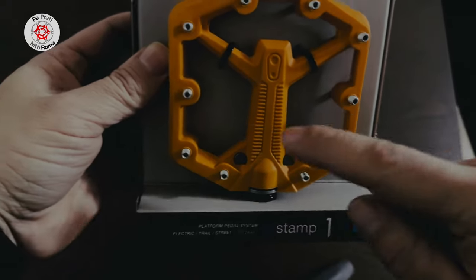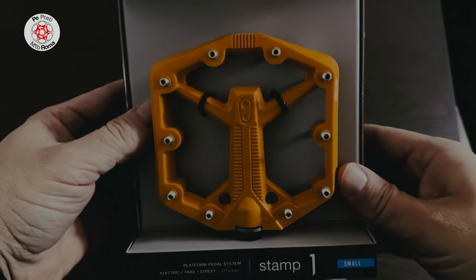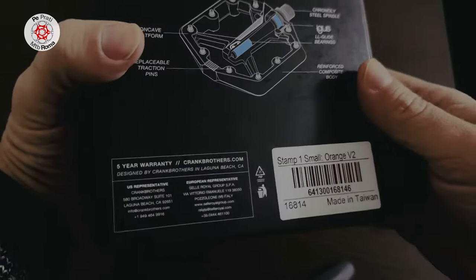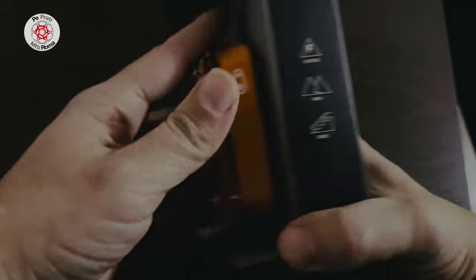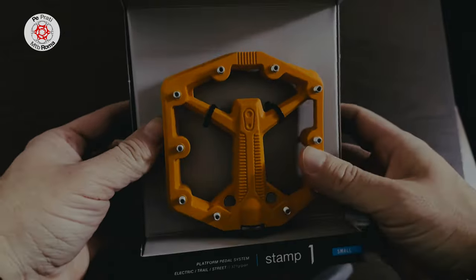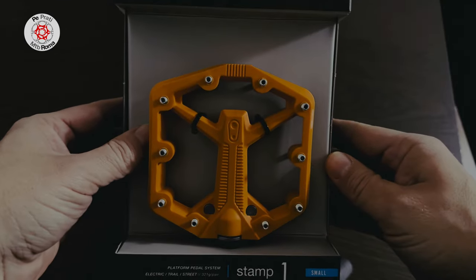Moreover, the structure seems to be more solid, and the design graphics also undergo a slight change. This is a size S, which fits shoes up to size 43.5. For larger sizes, you need to take the large size. Orange color — very cute. I don't know if the camera captures the color well.